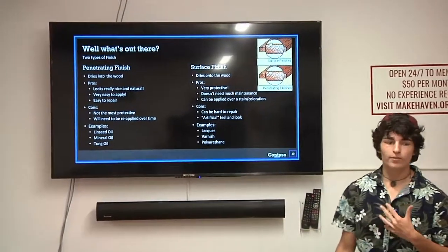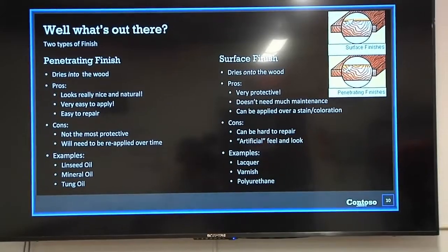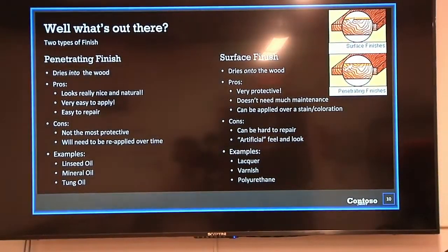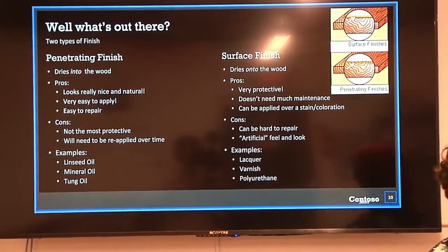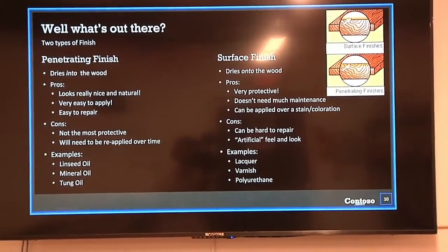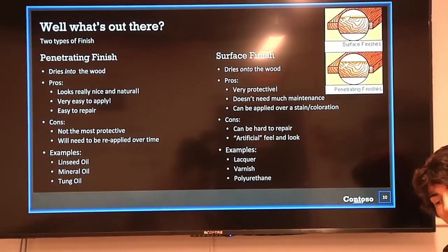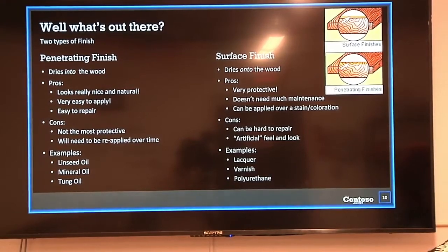The pros of a penetrating finish are that it soaks into the wood. It looks really nice and natural — it kind of becomes part of the wood rather than sitting on top of it. You get a nice natural look. It's really easy to apply: you just pour it on a rag, rub it in, let it set, let it dry. It's also really easy to repair for the same reason.